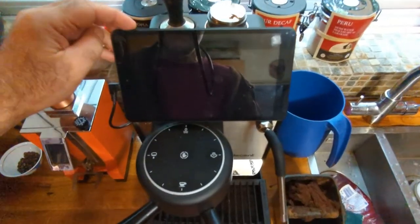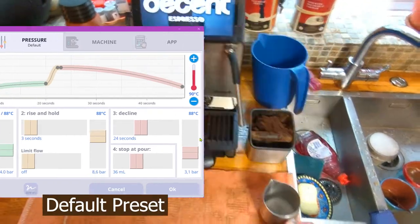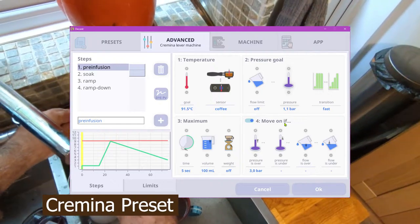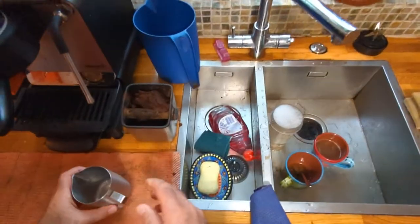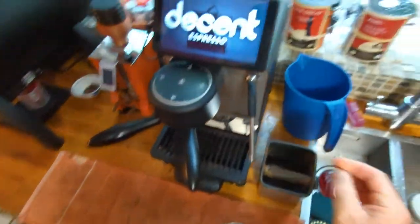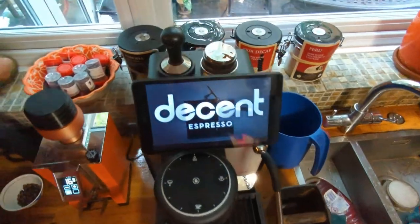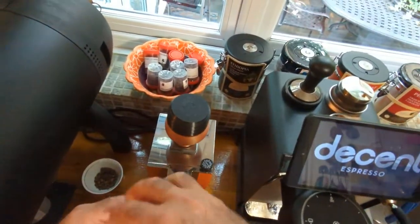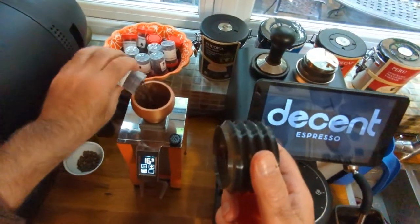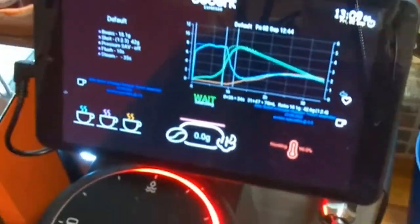My wife wants a second cup of coffee, so I'm going to make her a default one because it works quite well. I might try with the Cremina just for a change, but I'll go back to the Ethiopian. I think I gave her Ethiopian last time, so let's go with that — 18 grams.